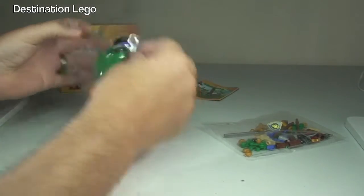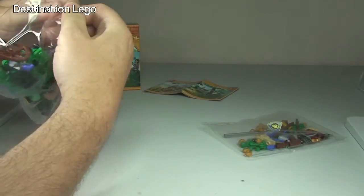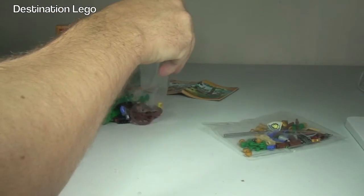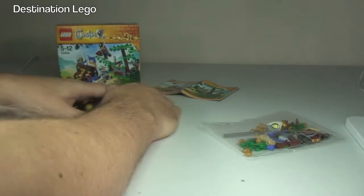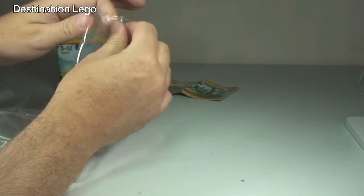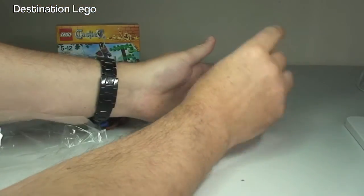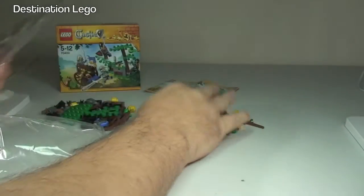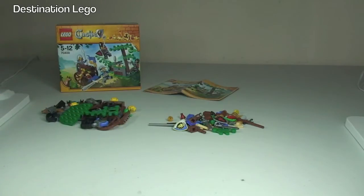Just opening up these bags now and getting the pieces out. There's our first bag and our second bag — quite a few small pieces in that second bag. Ok guys, let's get this set built!